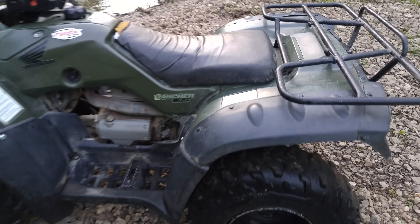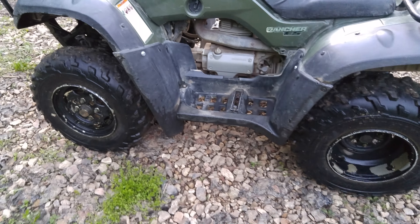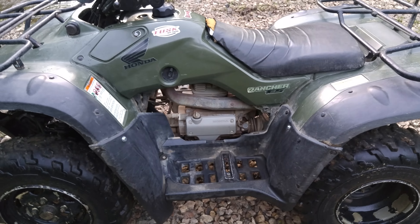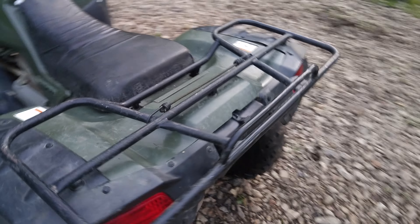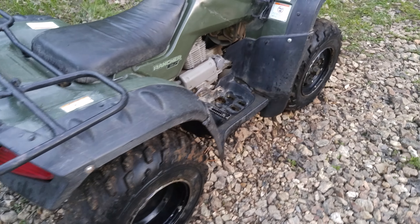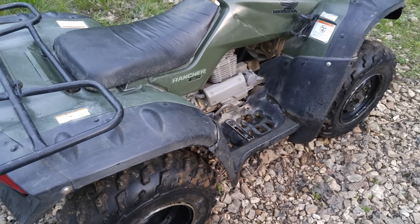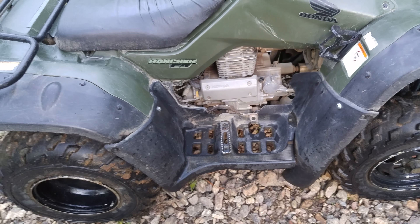Anyway guys, hope you enjoyed the video. Hopefully the next video will be me riding this again. I've kind of been busy doing more school, so I can't really do too many videos. And I don't have a very good camera — I would love to get a new one one day, because mine is not very good.